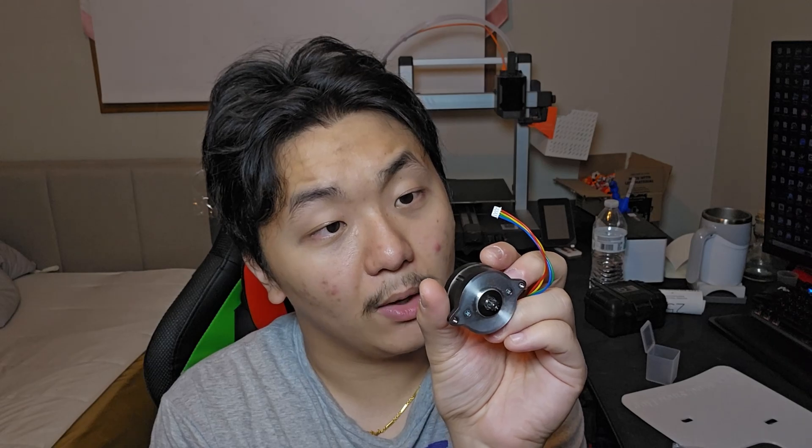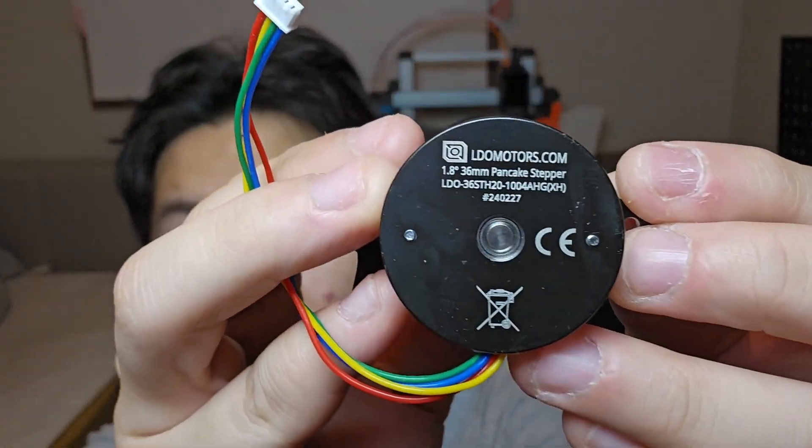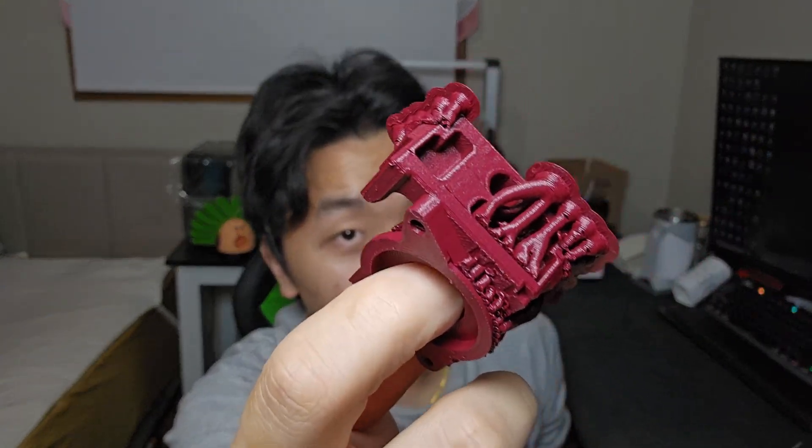Everything here is so cool. This is the LDO motor — that's the company that makes this motor. I think this motor is a lot stronger and better than the original one that comes from the K1 Max, and lots of people say it's actually a lot better. In order for this project to work, you need to 3D print these pieces that I already did. This is printed in PETG carbon fiber, and this is just printed in normal PETG red — I think from a company named IEMI, and this is just regular PETG from Elegoo.